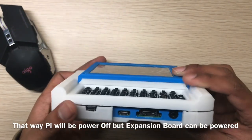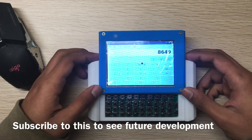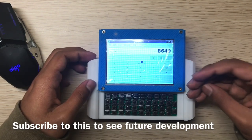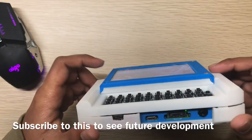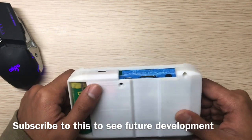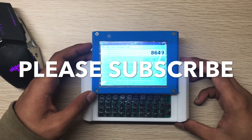I'll upload more videos about the printing material, the development cost from version 1 to version 2, and some videos about new expansion boards — probably a GPS board, an accelerometer/gyro combo, and an ESP32 board. Thanks for watching, please subscribe for more videos!